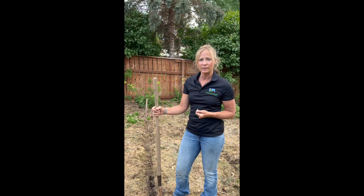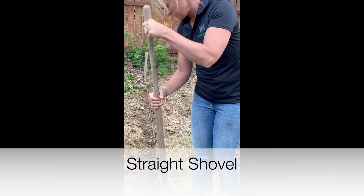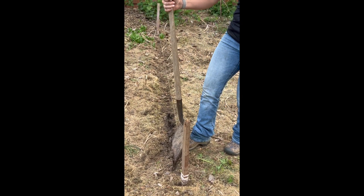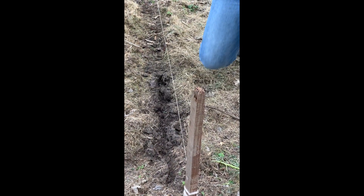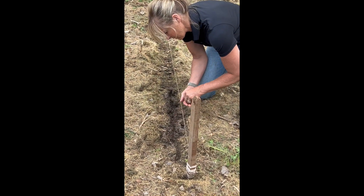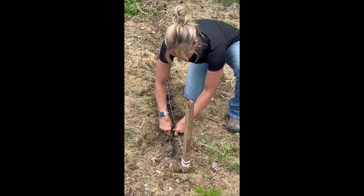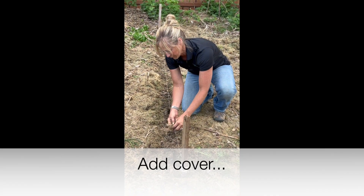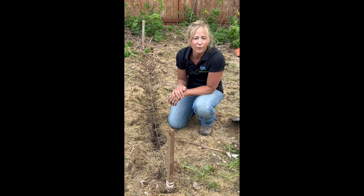Option number two for planting in your no-till garden is using a straight shovel. You can just make a slice in the earth. You might want to kind of move it back and forth just so that the hole is wide enough to plant your seeds. You put the seeds in the soil and you just close it back up. Then make sure after you plant the seeds that you put a little bit of cover over the top of the seeds, because remember, nature doesn't like bare soil and that's where your weeds are going to grow.